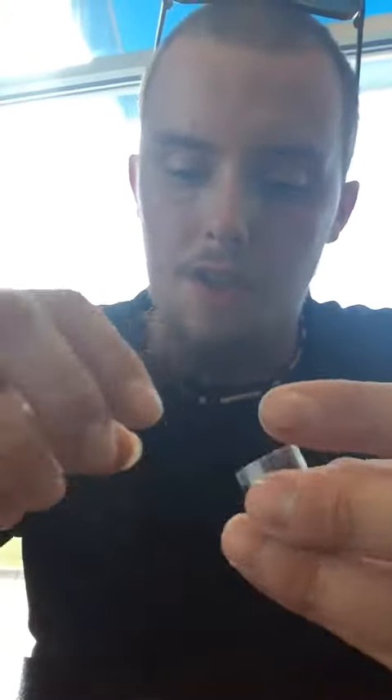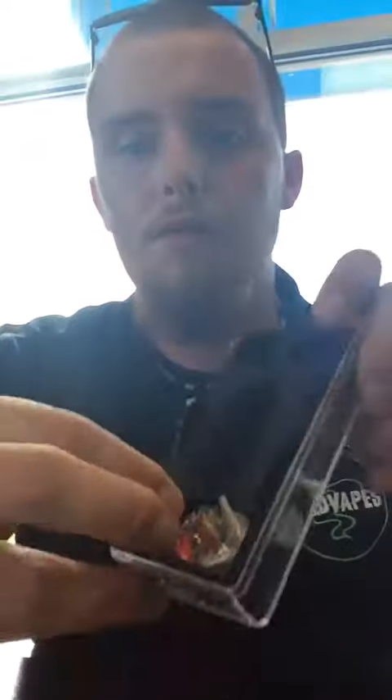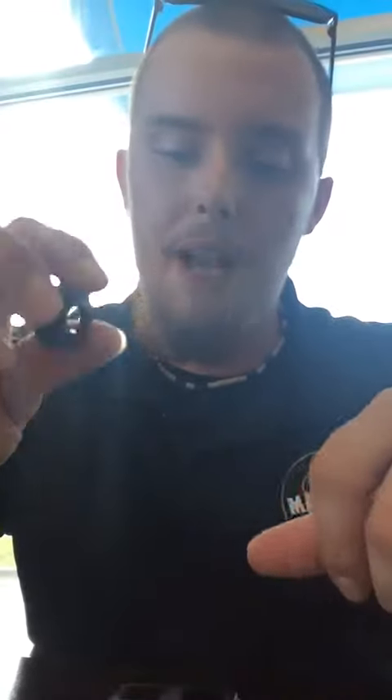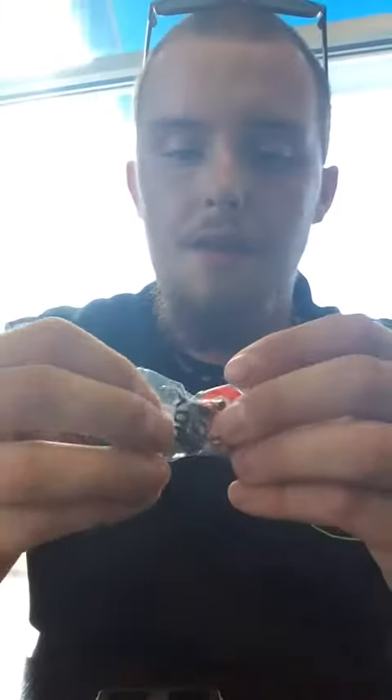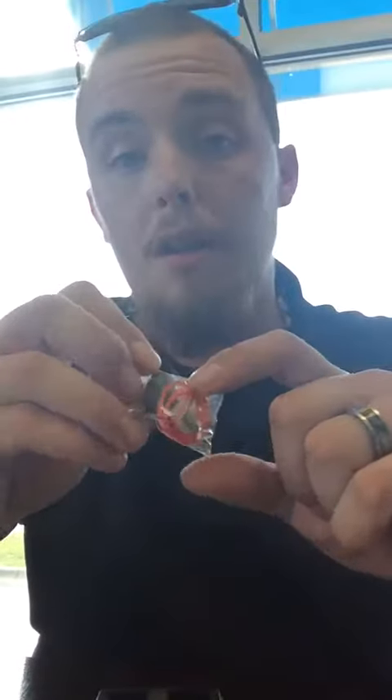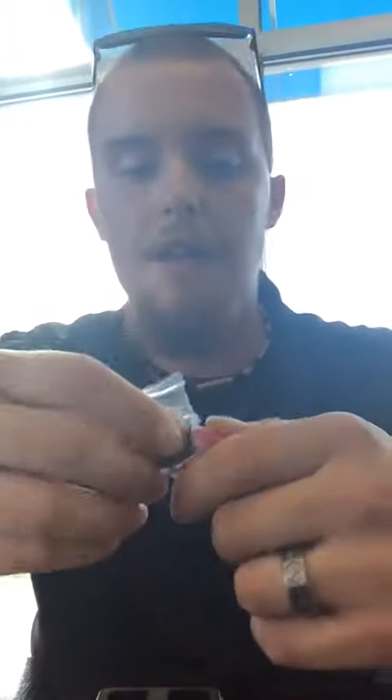You've got a replacement glass in here, an extra 510 drip tip adapter, your extra coils, your extra seals. You've even got a tip in there, and it's even got your plug to run a single coil if that's what you guys are about.